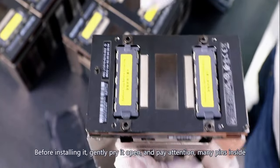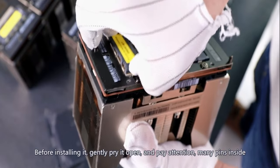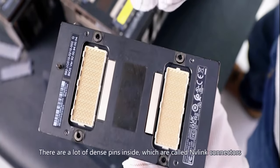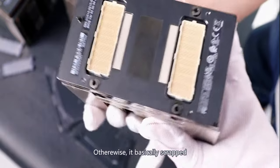Before installing it, gently pry it open and pay attention — there are many dense pins inside, which are called Envelink connectors. Make sure the pins don't bend. Otherwise, it's basically scrapped.